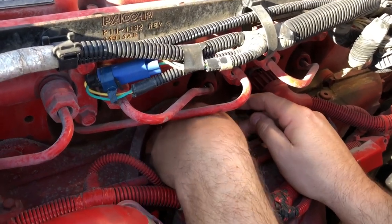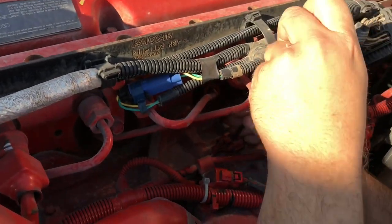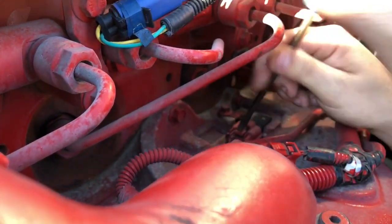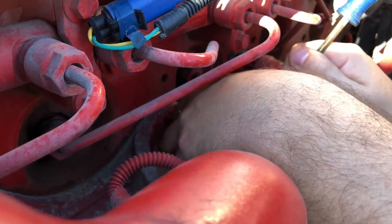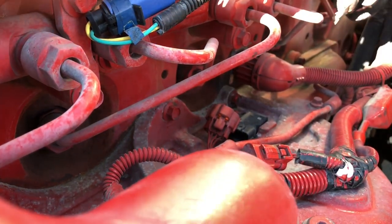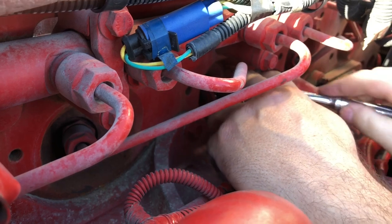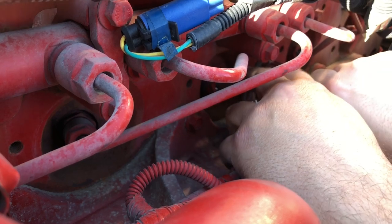I'm going to try to get this plug off. This plug can be a pain in the butt. I'm pretty sure it goes down. There we go - now we're getting somewhere. See guys, you ain't the only one who has a problem getting a plug off. They're a pain in the ass, especially when they've been on there for a minute. This one here has got roughly 85,000 miles on it.